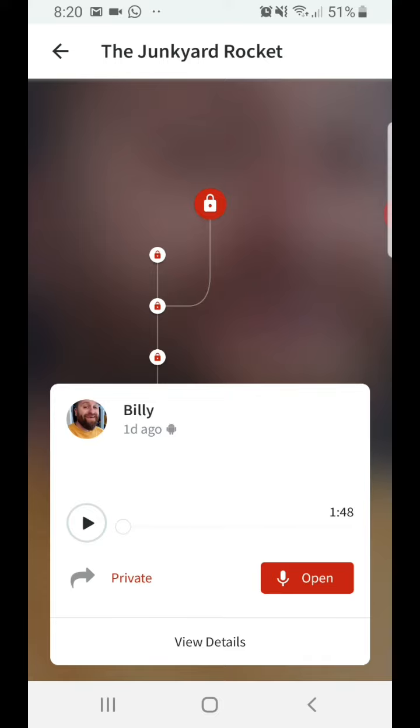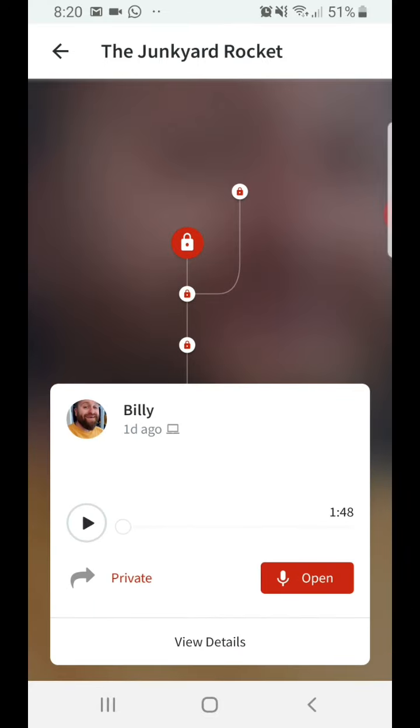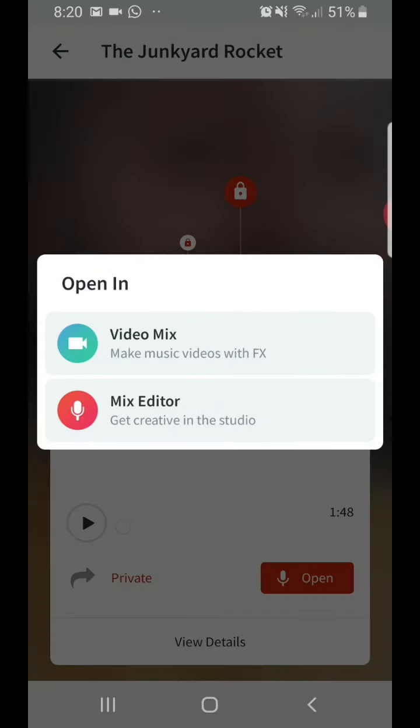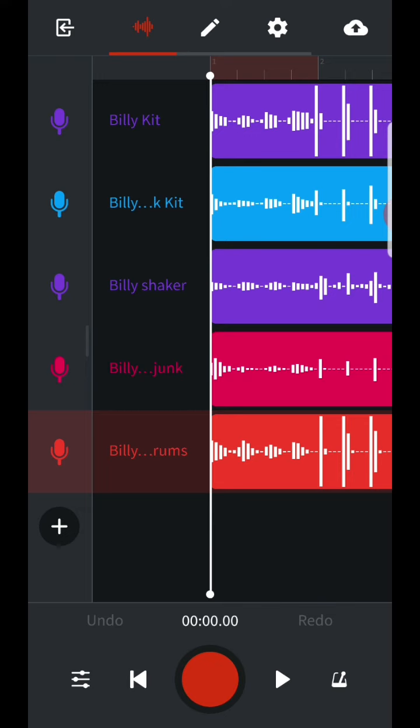So you would go into that and this is like the history of the project — all the different versions that I've worked on. It doesn't really matter which one you pick at the moment, but usually the best thing to do is to go for the one at the top. Then you hit Open and you have to choose Mix Editor, not Video Mix, and that will take you into the project. And you can see on here all my tracks that I've already recorded — my drum kit, my junk drum kit, my shaker.